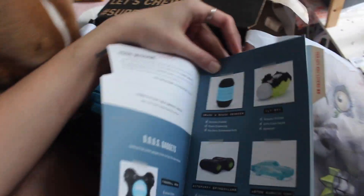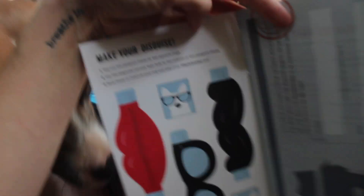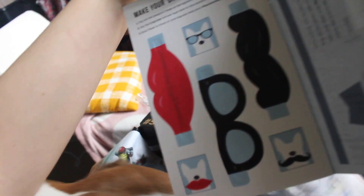This is the little thing that gives them all the information. Oh my gosh, that's so cute. It smells very good.